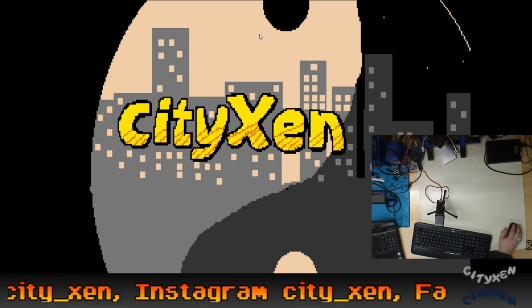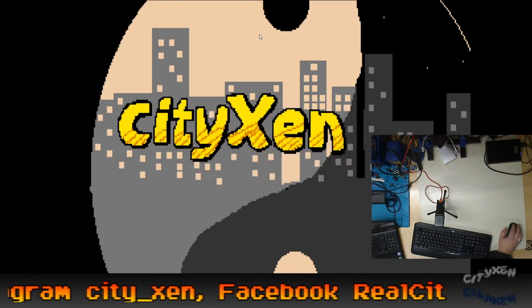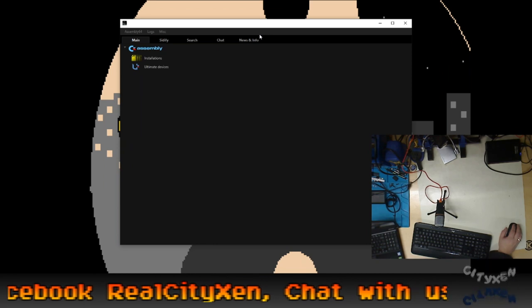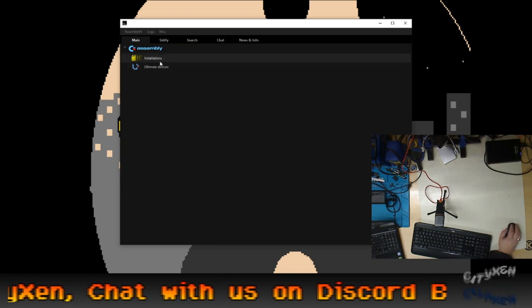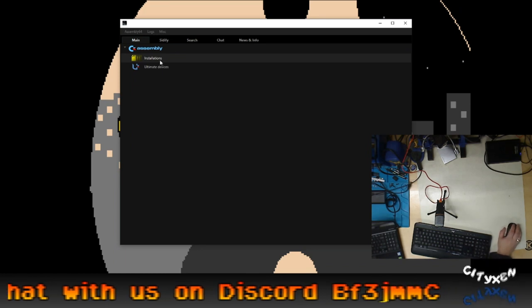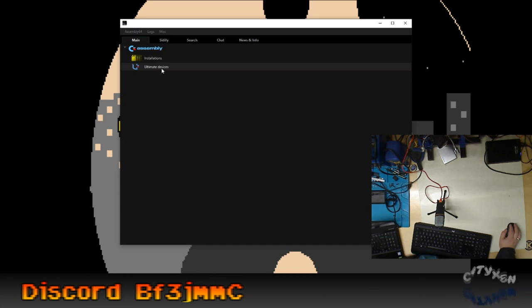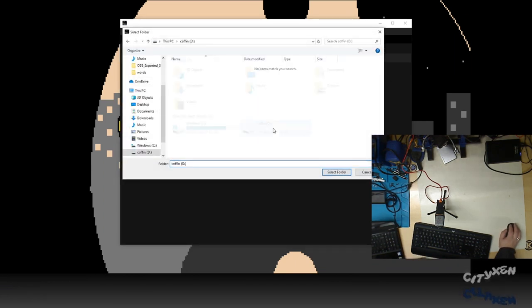Let's restart Assembly. Assembly is great because you get all kinds of software and you can just download it right to your thumb drive. You might have to add a new installation — maybe right-click on it or something. Add a new location.